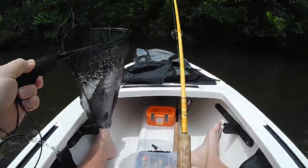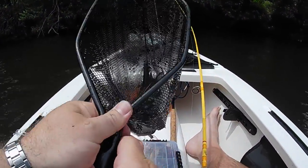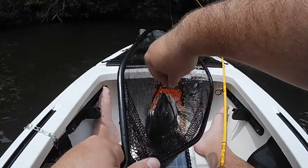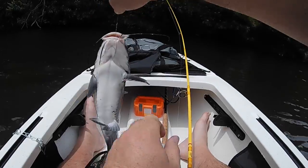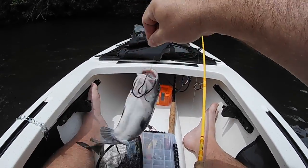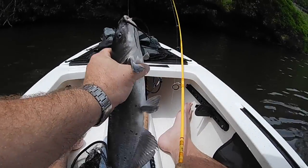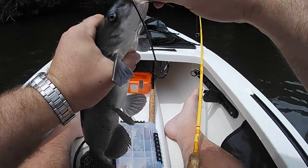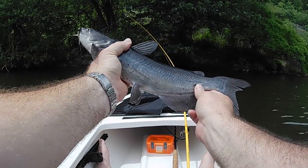That's a good little channel cat there. Hopefully I can get him in without losing him. Got him. Nice little channel cat. I believe I will take this one home too. He's a chunky monkey there — that's a fat one. Nice little channel cat.